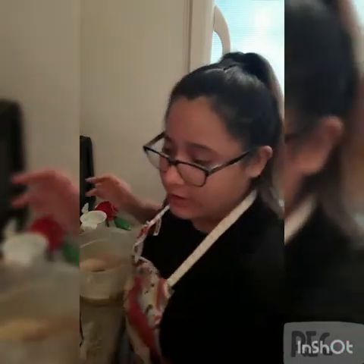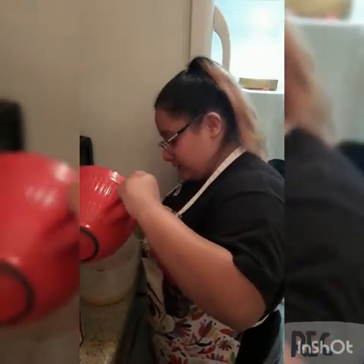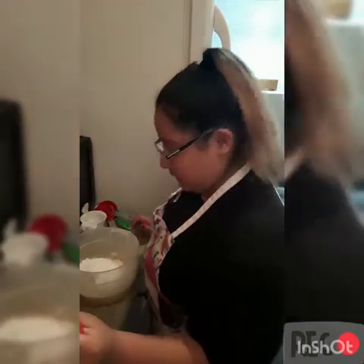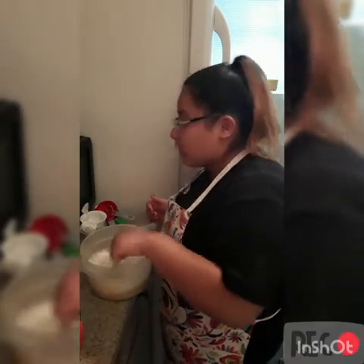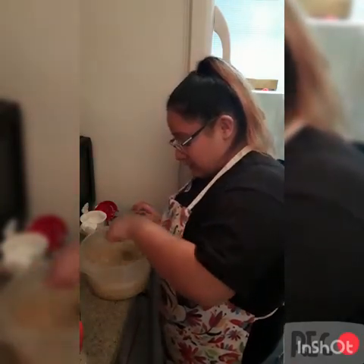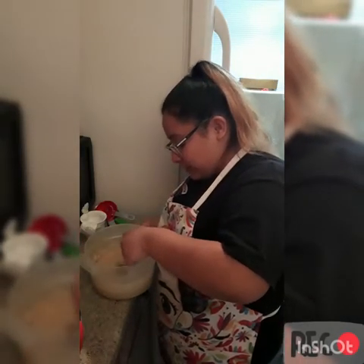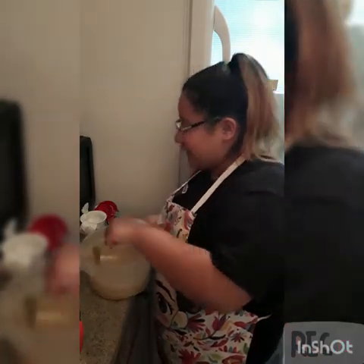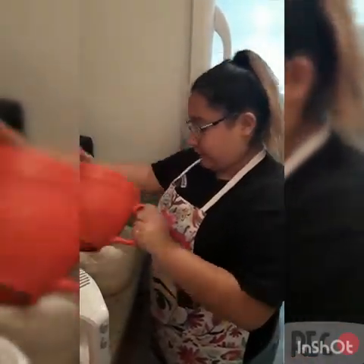Now I'm going to take in my dry mixture and slowly — slow and steady wins the race — start pouring it in there. I only put some in at first. You don't want any lumps, you guys. Not one lump. I'm probably going to do the buttercream tomorrow. It's not looking the greatest, but looks can be deceiving.